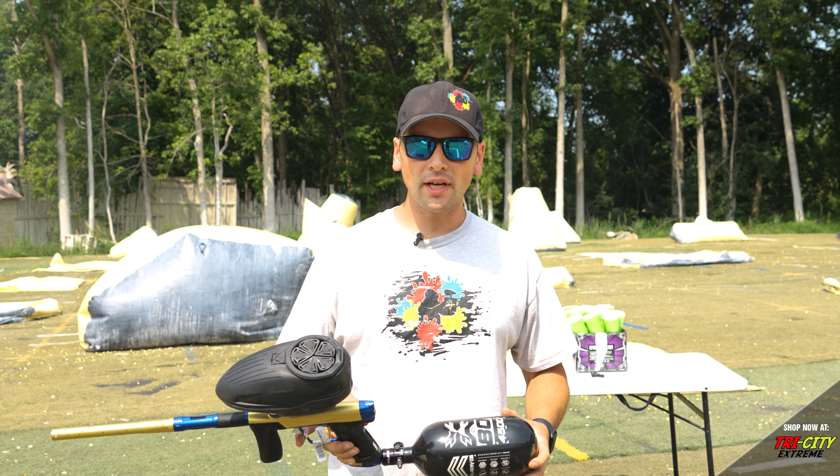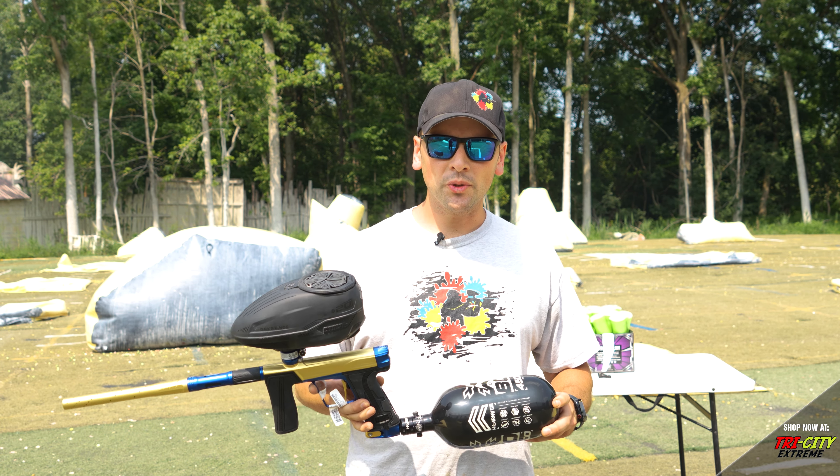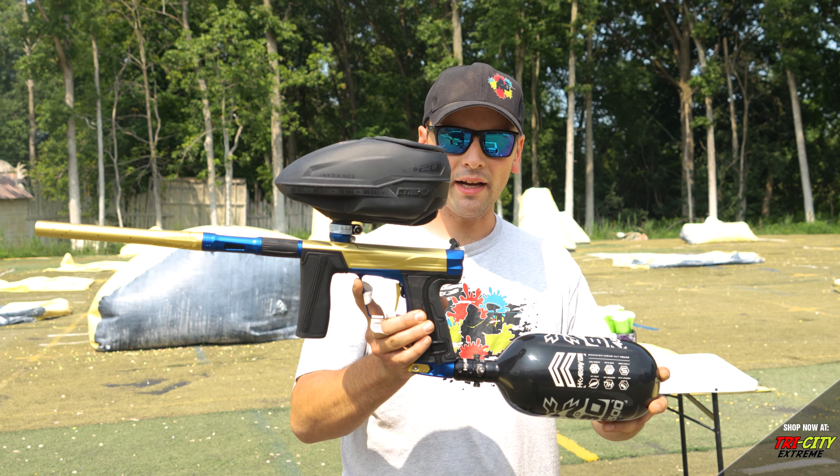Hey everyone, Mike here with Tri-Sea Extreme. Today we're down here at Capital Combat Zone and we're gonna do an efficiency test on the GEO R5.